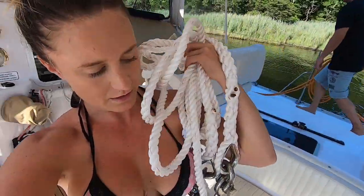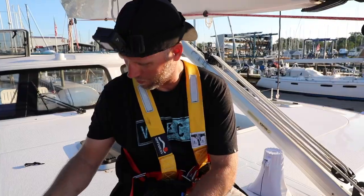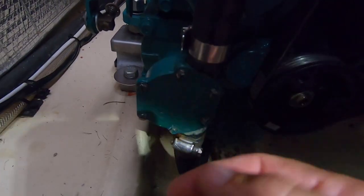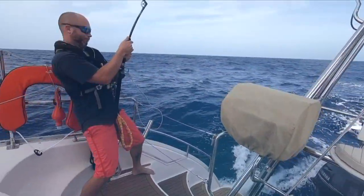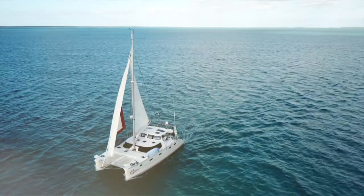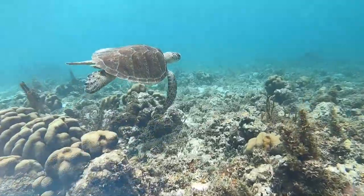We are getting our new bridle on. On this episode, we're finishing up our to-do list. Jeremiah's headed up the mast. I just got a bird just on me. So now we're flipped in, and we're getting that water pump fixed up. Welcome to Lazy Gecko Sailing. I'm Brittany and this is Jeremiah. We've been sailing the world and filming it all for you. Strong like a tree. Now come along with us on our next adventure.